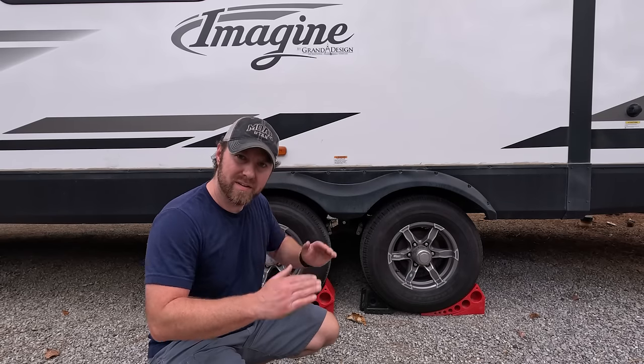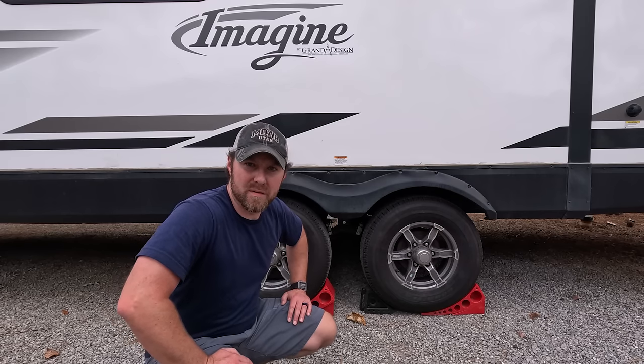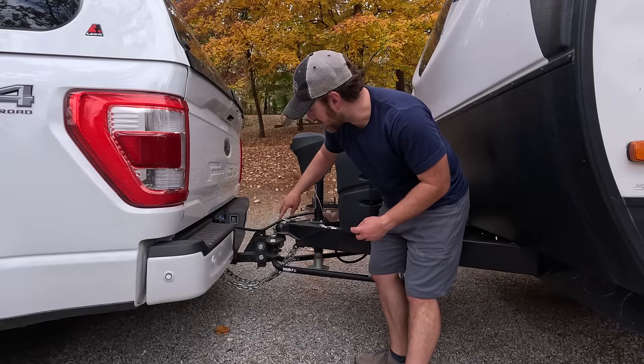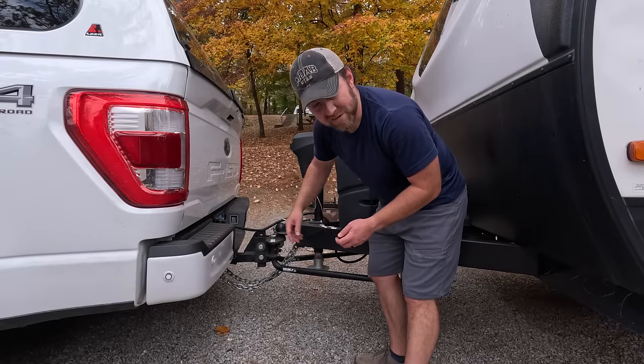Just because there's a little bit of movement in the tires or the whole trailer as you level, we want to be level before we connect the x-chocks. So we have to disconnect everything from the trailer — the chains, the 7-way cable, and the emergency brake release.